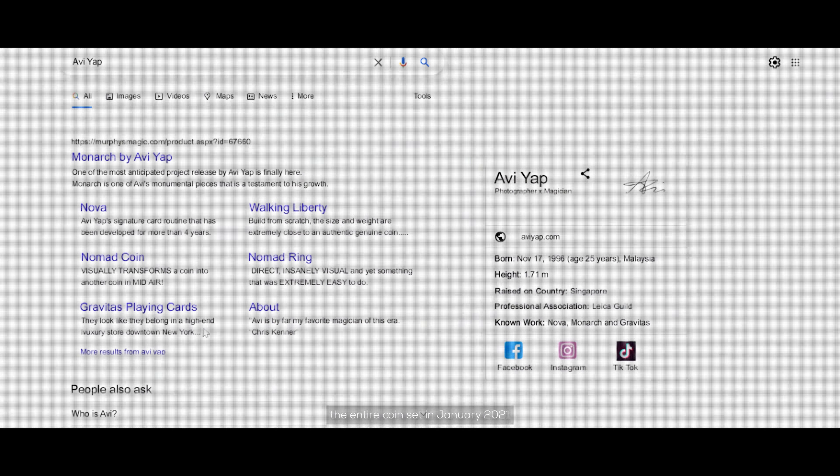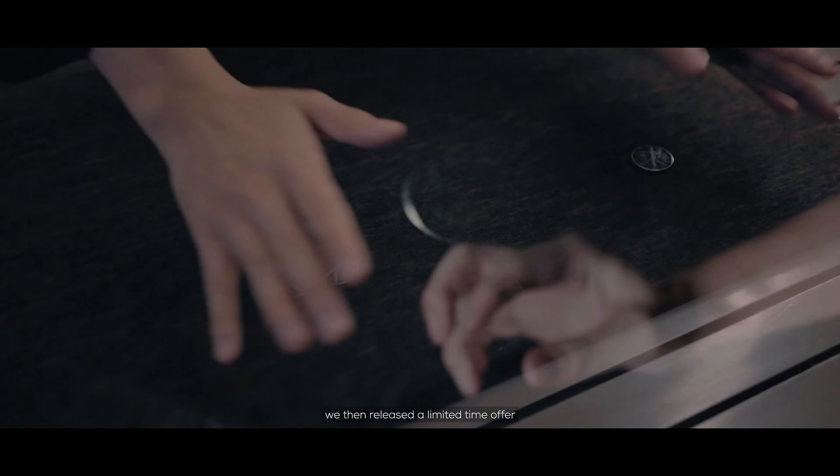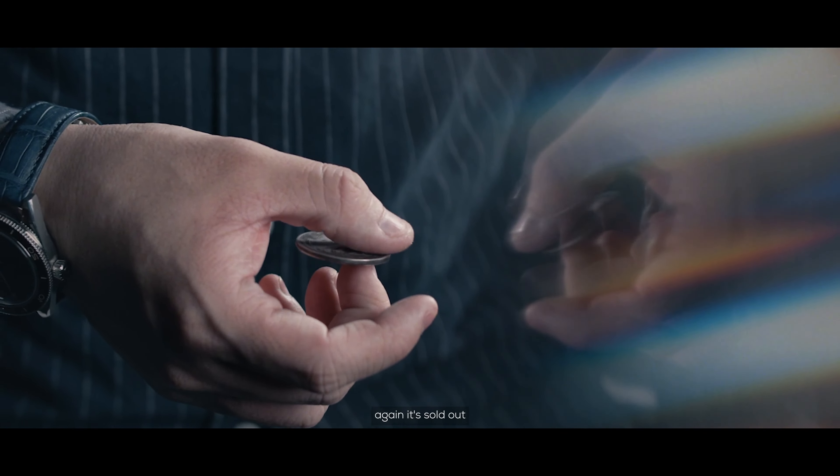I first released Monarchs — the entire coin set — in January 2021. The response I got was overwhelming. We then released a limited time offer: a half dollar coin set, Walking Liberty Edition. Again, it sold out.